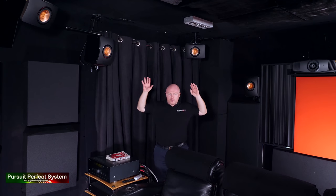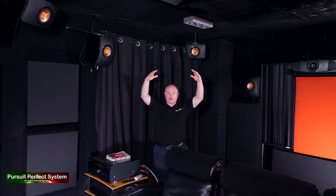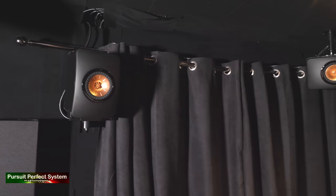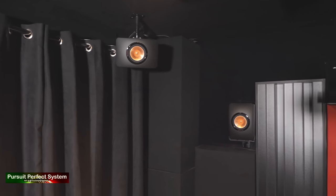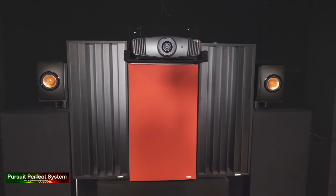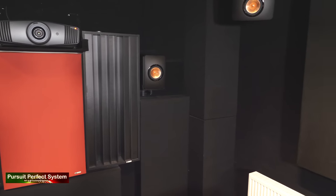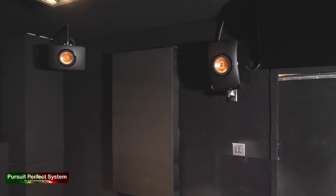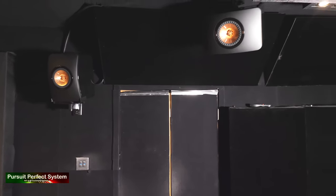I want to concentrate on the surround speakers and the Atmos speakers — the KEF LS50s, which you can see in the corners of the shot. You're seeing one side of this listening room really: Atmos speakers and surround speakers. Some of you are probably already seeing things that are good, things that are bad, mistakes — but I'm going to tell you about why everything is where it is and how I've achieved this finish.